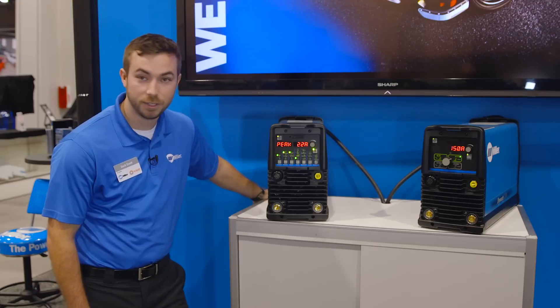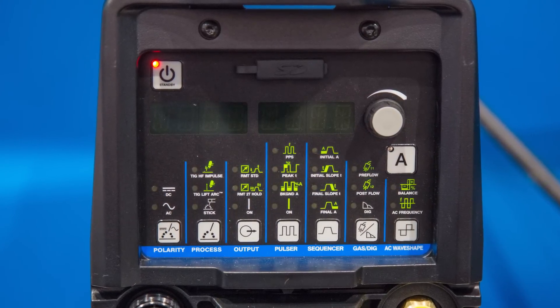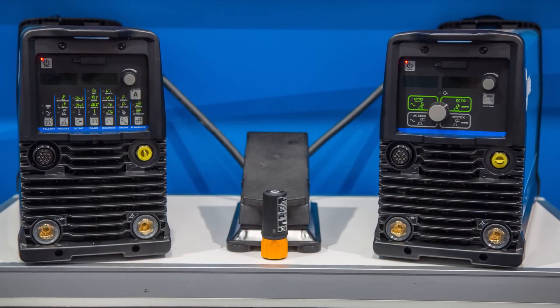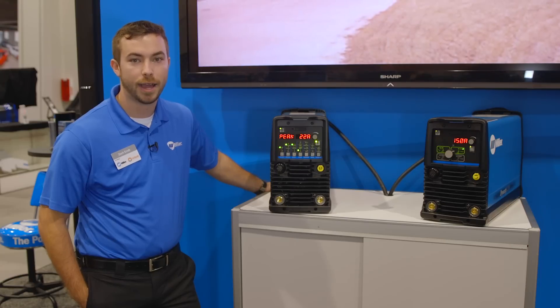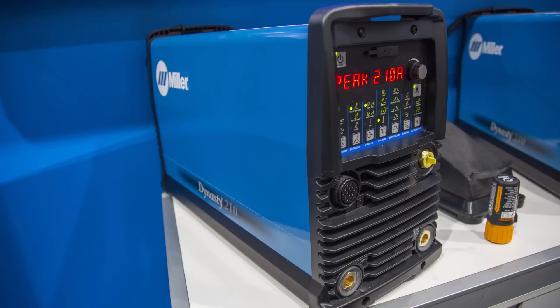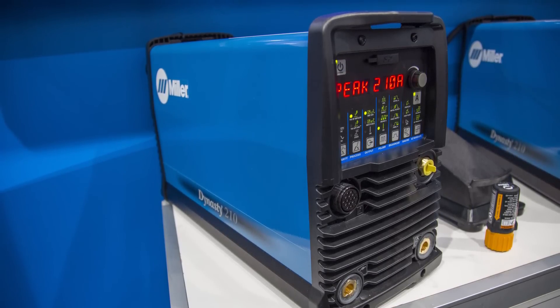I'm going to talk to you about the new Dynasty 210. The Dynasty 210 is replacing the Dynasty 200 while maintaining the flexibility and advanced inverter technology while offering much more than just 10 amps, making it the most flexible AC-DC TIG stick power supply in the welding industry. The Dynasty 210 offers amperages from 1 to 210 amps.